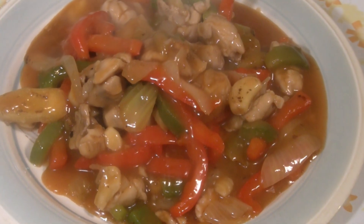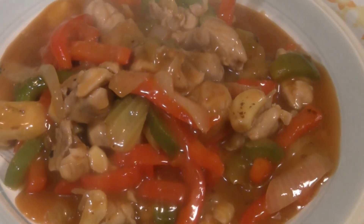This is the Chinese Cooking Channel. Today I have a terrific recipe: sweet and sour chicken with vegetable stir-fry.